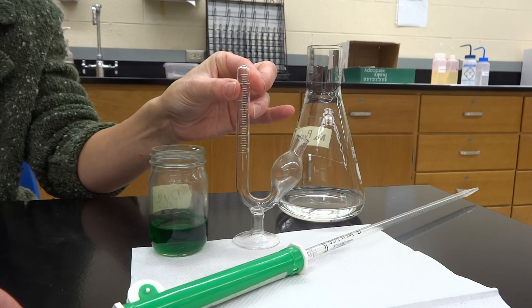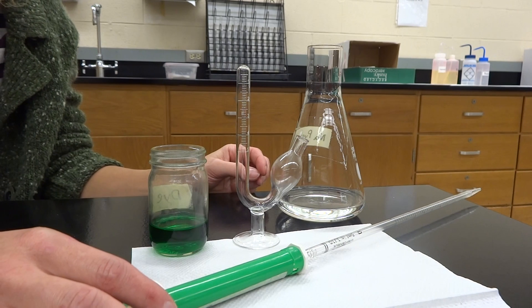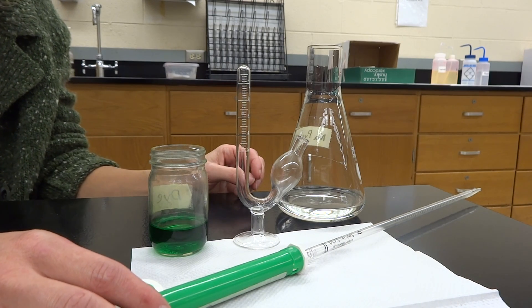So all five of them should look about the same, and then you're going to put the solution that it asks for. We use solutions that are going to be based on sugar, mostly — glucose, lactose, and sucrose.